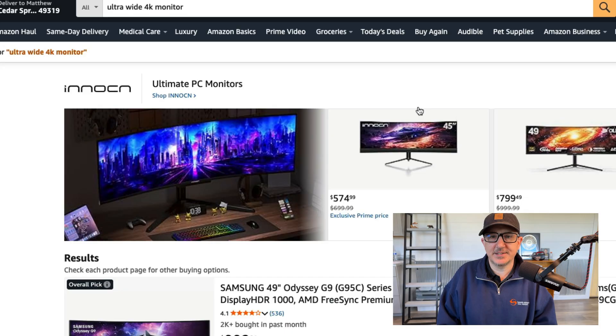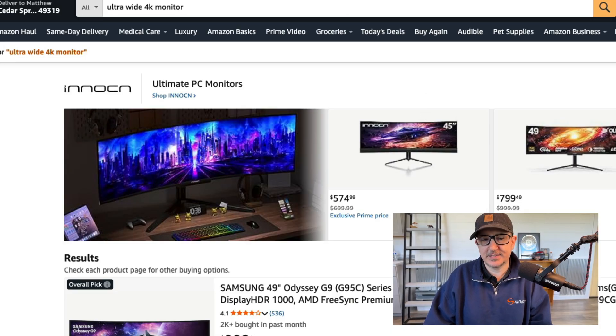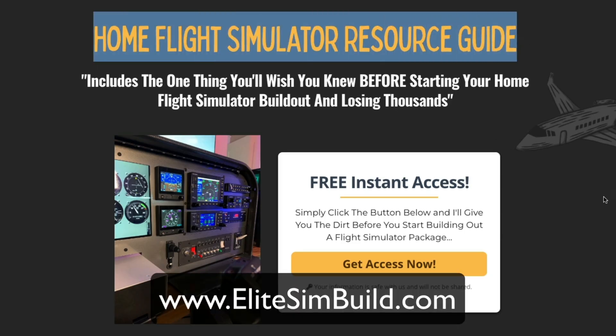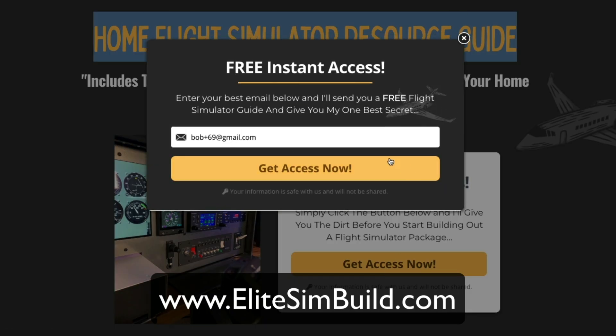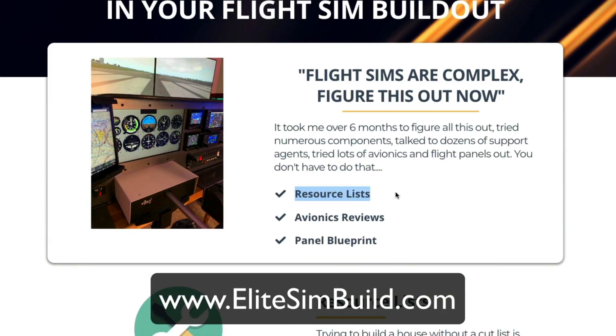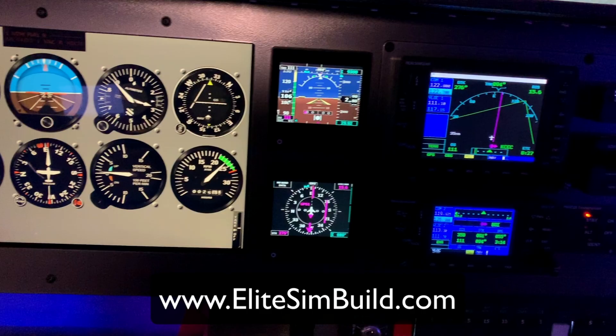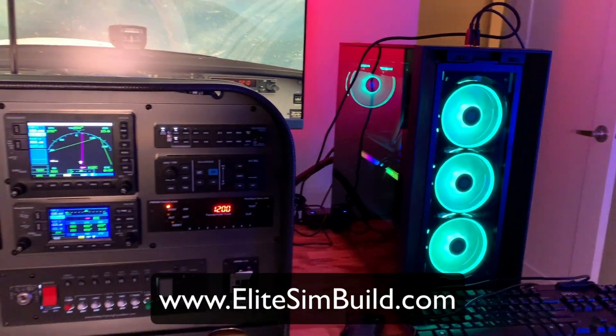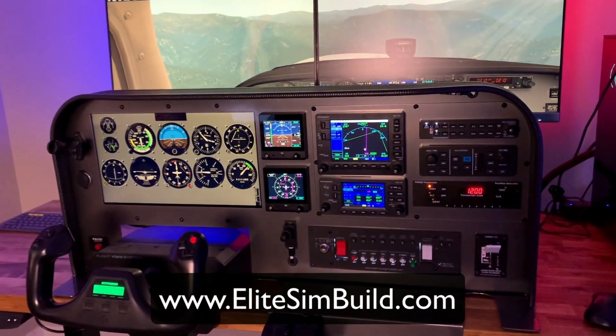That's all I've got, guys. Hope you've enjoyed this updated 'How to Create Your Amazon Flight Simulator' video for 2025-2026. I'll catch up with you guys later. Hey, if you haven't already done so, head over to elitesimbuild.com, grab a copy of our home flight simulator resource guide. Click the button, give us your email address, and we'll send you a copy of our simulator guides — the resource list, avionics reviews, a panel blueprint — so you can send that off to your panel guy, get all the parts and pieces you need, and get your Cessna 172 flight simulator built today.